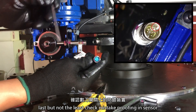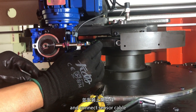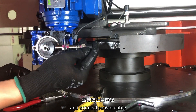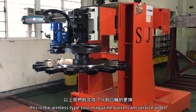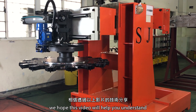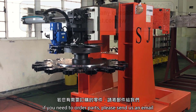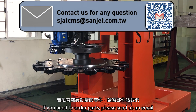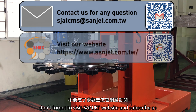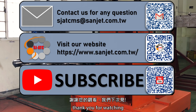Last but not least, check the mistake-proofing on the sensor and connect the sensor cable. This completes the armless type tool magazine barrel cam service. We hope this video helps you understand the service procedure. If you need to order parts, please send us an email. Don't forget to visit the Sunjet website and subscribe. Thank you for watching.